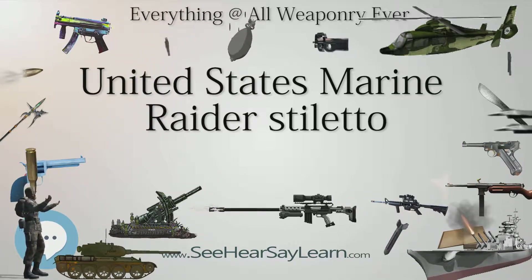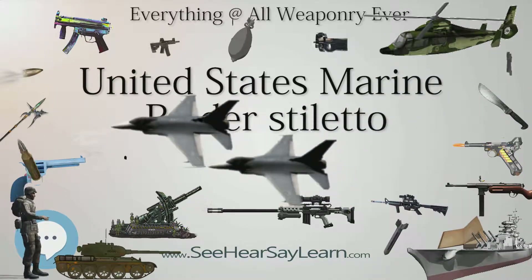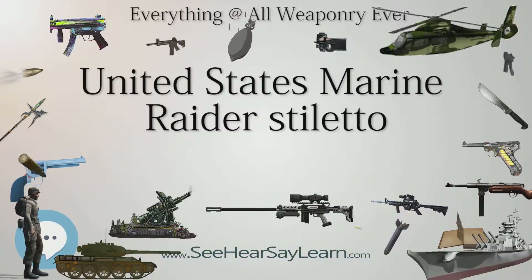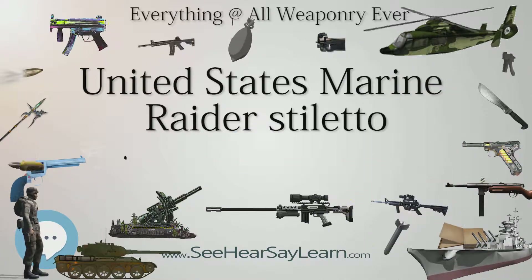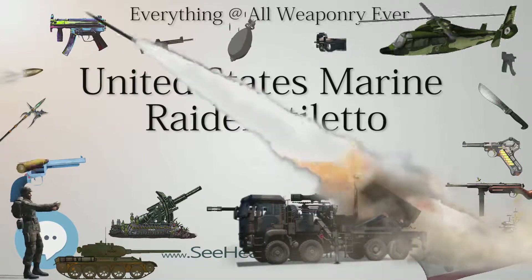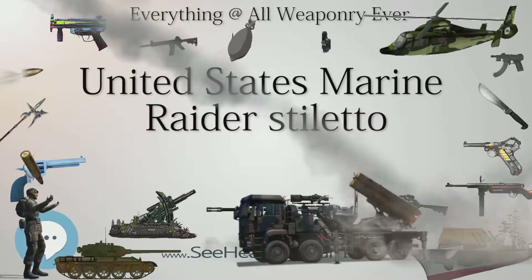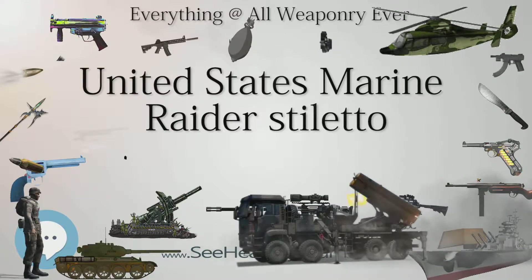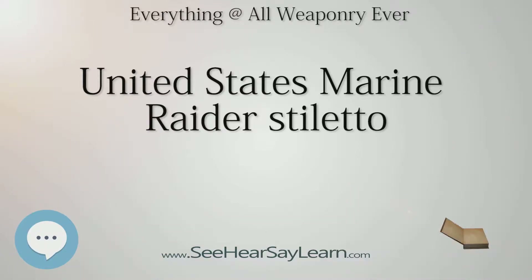Collectibility: The U.S. Marine Raider Stiletto is a collectible knife for a number of reasons. It was one of the first marine-designed and marine-issued knives and was issued to a special unit. Because of the decomposing zinc alloy handle, the stiletto is one of the rarest knives in the world of military and knife collecting, and existing specimens can be expensive. U.S. Marine Raider Stiletto — Type: Dagger, Place of Origin: United States, Service History: World War II.